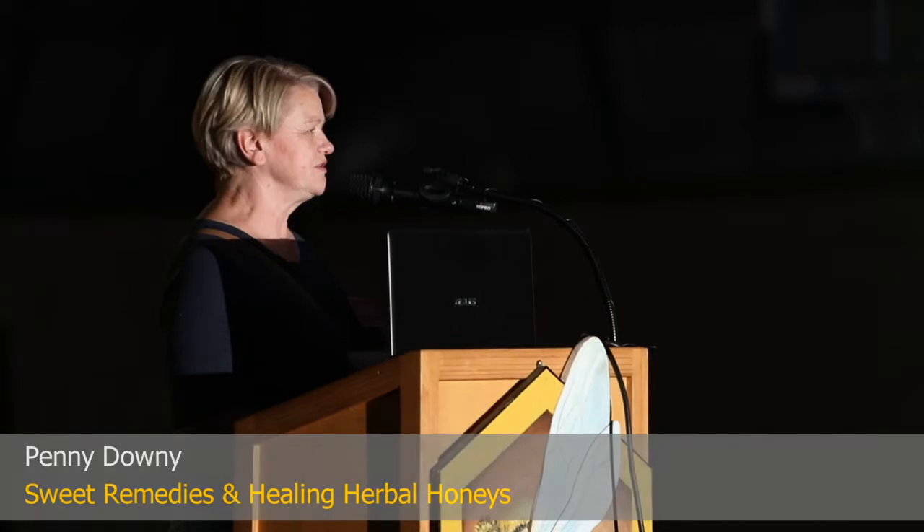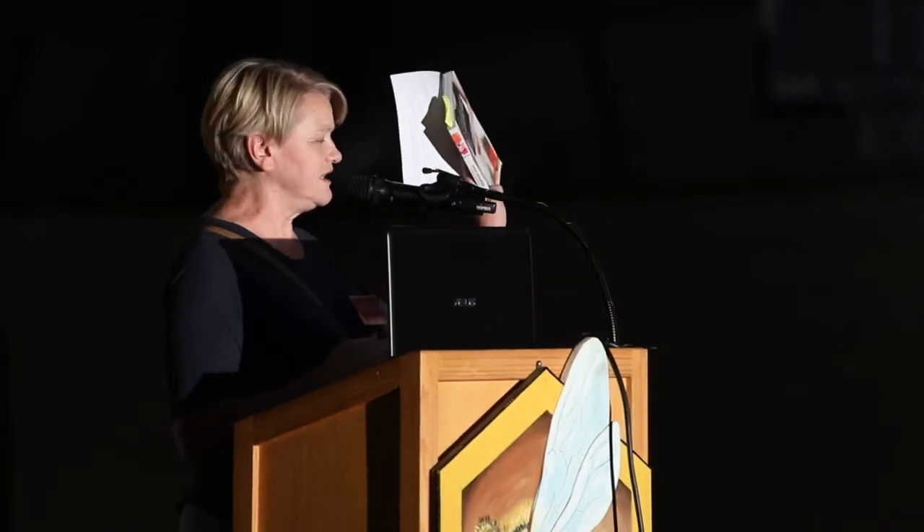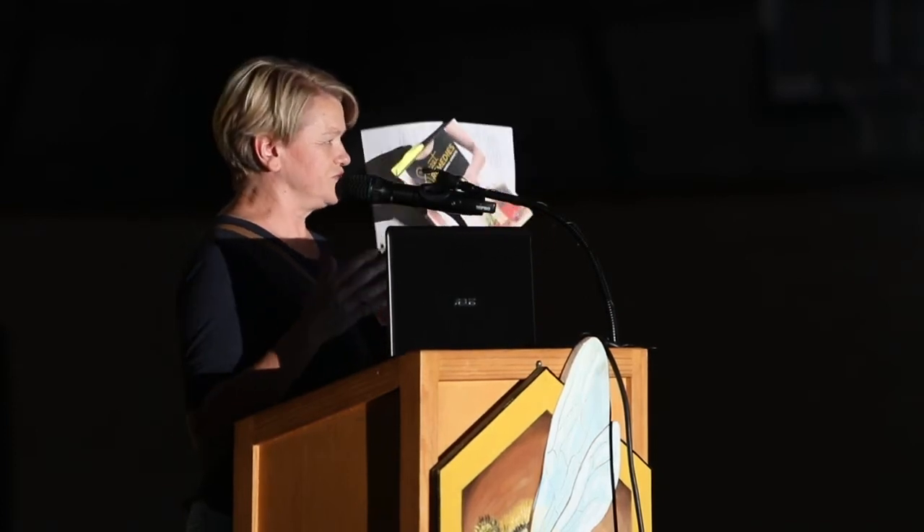I bought myself a book this year and I started reading through it and I loved it. So this is the book. Give me a bucket of honey or a couple of kilos of wax and I'm a happy person — I will sit and fiddle and play and make, do whatever I can with those products. I enjoy doing that sort of thing. So when I bought this book, it's called Sweet Remedies and Healing Herbal Honeys. It's an American book. It gave me a start to just fiddle around with some honey and see what I could do with it.